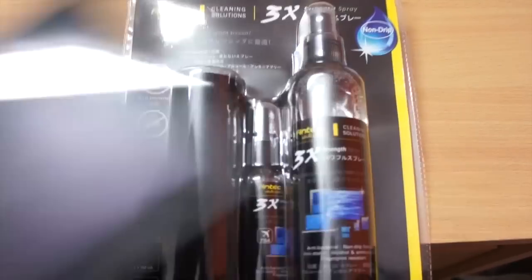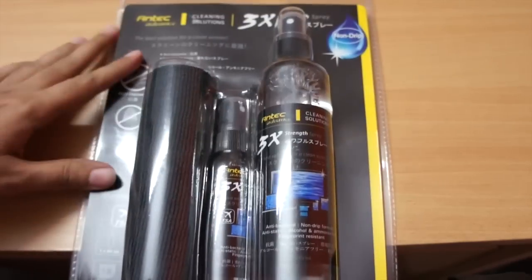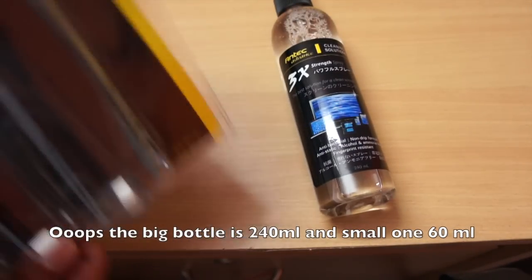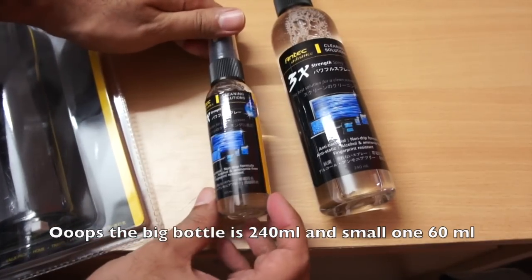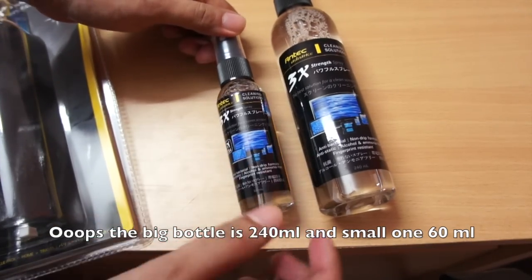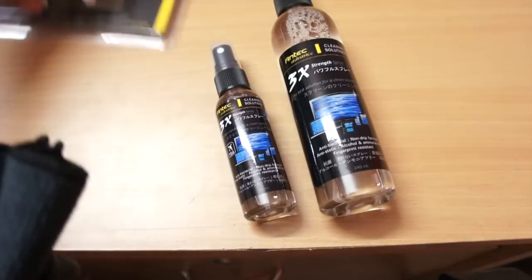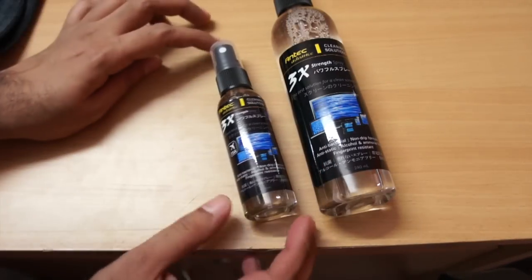I'm tempted to test it because I have a lot of tablets and stuff, and there are a lot of fingerprint smudges. Let's see if we can remove those easily. Opening the box, we get a big bottle — supposedly 120ml — and a small bottle which looks like the same thing but in a 60ml version. We also get a soft cleaning cloth.